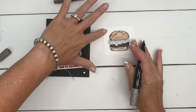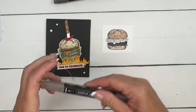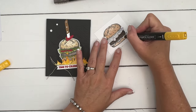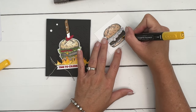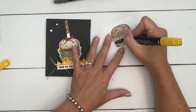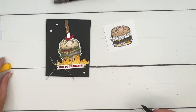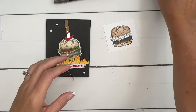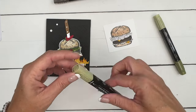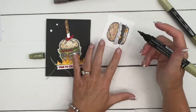Now let's do the cheese — the drippy cheese. I'm guessing it's cheese, maybe it's mustard. There's a little drip right here too. For the lettuce, I'm going to use Old Olive, and I'm going to use light Old Olive to go in — and watch those tomatoes, tomatoes need to be red.